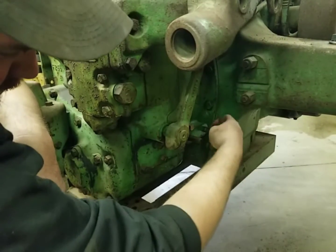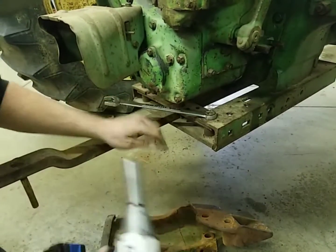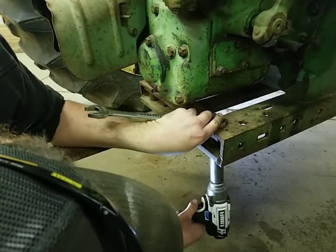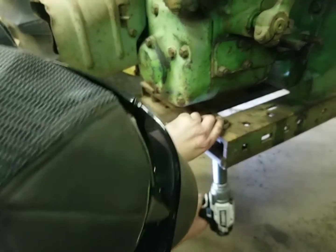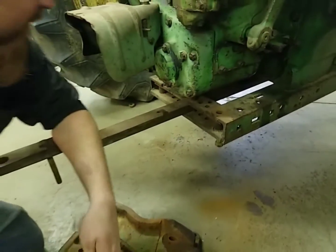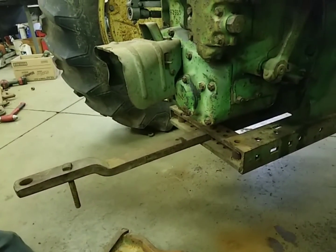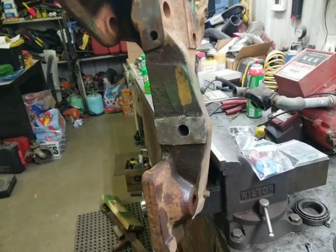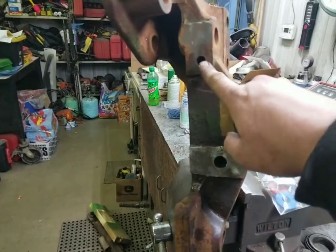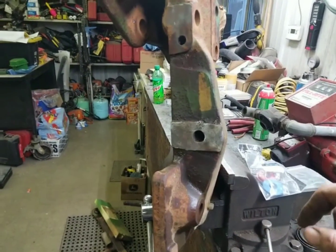Now we've got these studs cleaned up. We've got to get this bolt out because we'll put a different bolt in here. Now we've got to go gather up some fasteners and get that bracket put on. What I'm doing now is I took a tap and ran it in the holes in these three-point hitch arm brackets just to clean them up. There was some rust in them, so cleaning them makes assembly a lot easier.